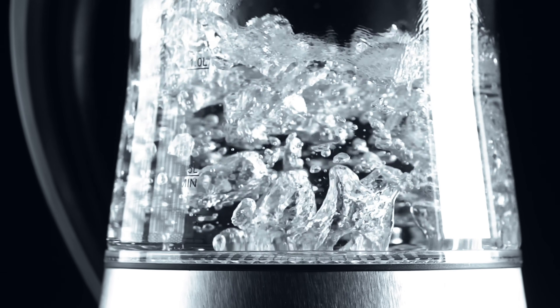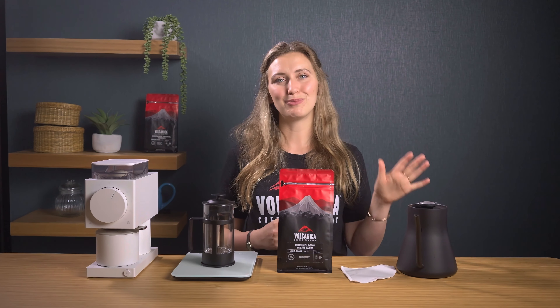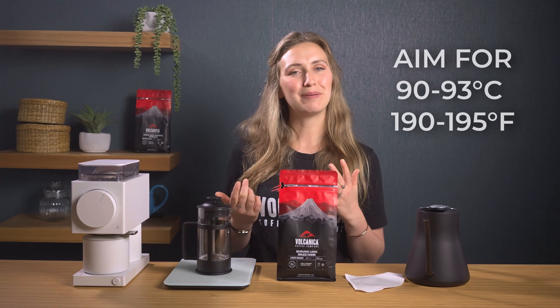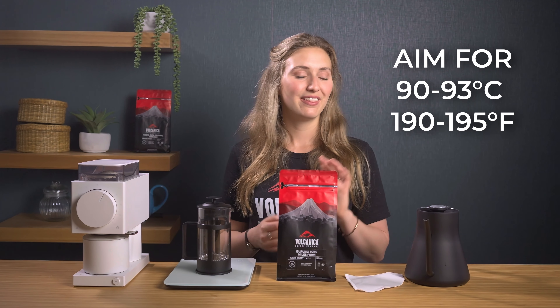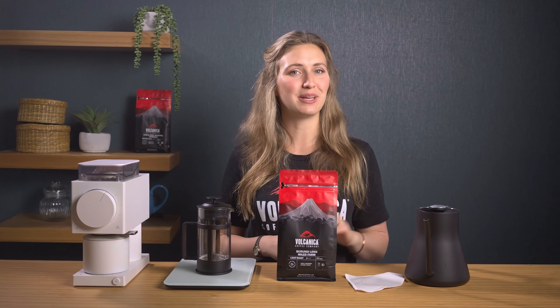First things first, get your water boiling. You want to do this first so it has time to cool before pouring. You want to be aiming for around 90 degrees Celsius or 190 Fahrenheit. The kettle we're using has a handy thermometer built in.